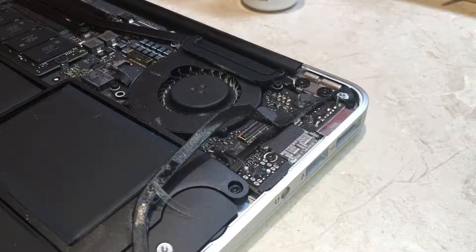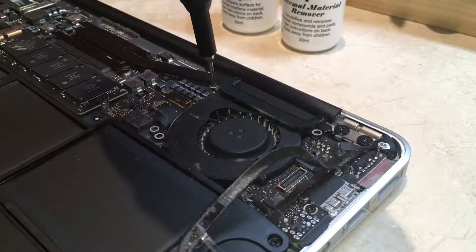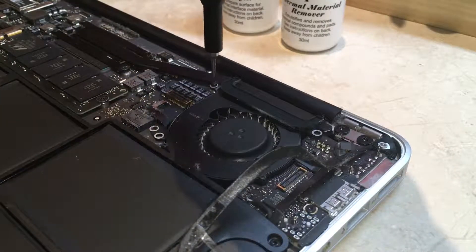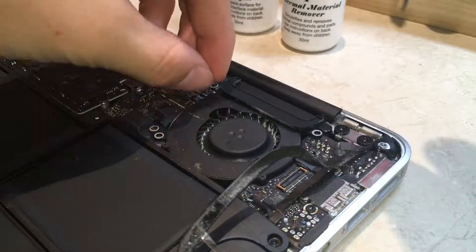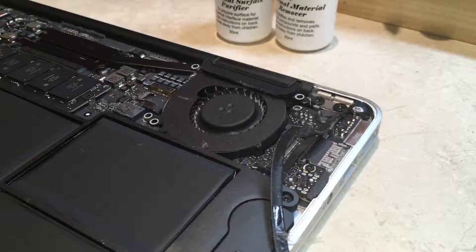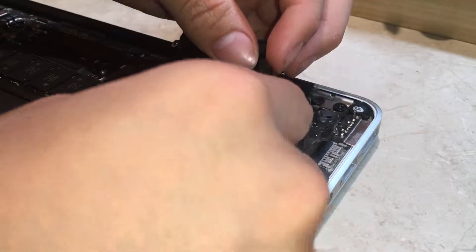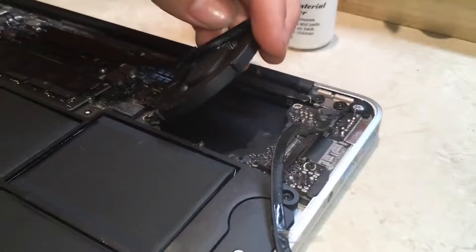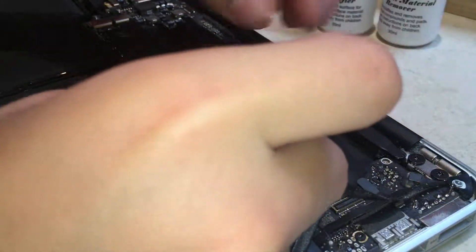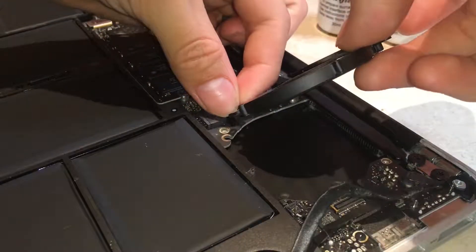Now it's time for fan disassembly. We need a T5 screwdriver to remove the fan. Now that we have all the screws out, let's remove the fan — but do not remove the fan all the way. Just lift the fan up, then you need to remove the ribbon cable that is here. Carefully pull it out.